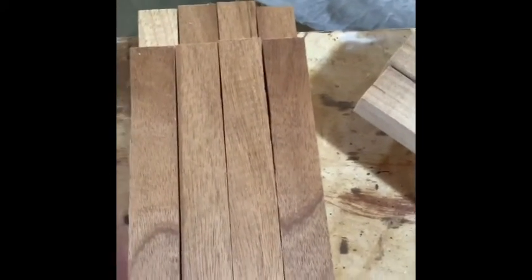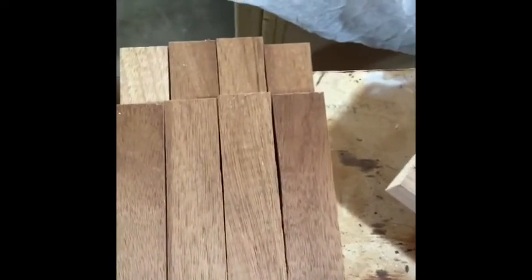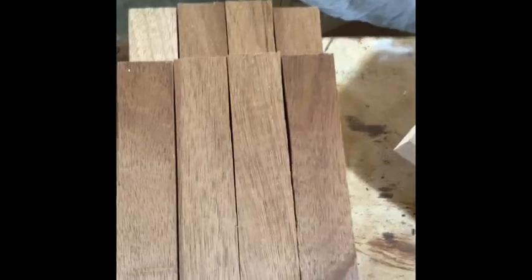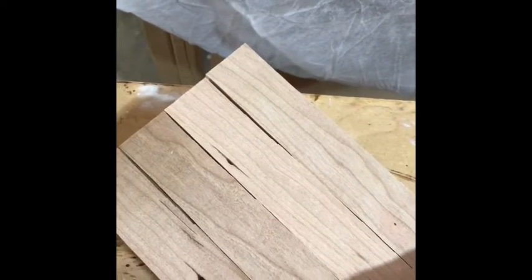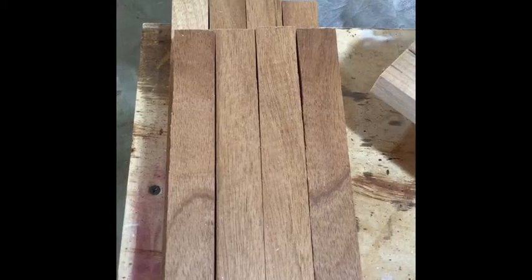I need to get better at ripping my strips, because as you can see at the top — the beginning of the strip where I was first feeding it into the table saw — there's a gap that's really pronounced for about an inch or two and then it goes away. Something about how I'm ripping it is creating this, maybe I'm putting it in at an angle. The way I'm going to fix that is to send these through a planer to get two nice parallel even edges.